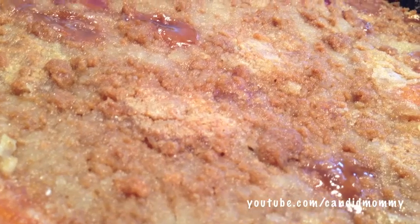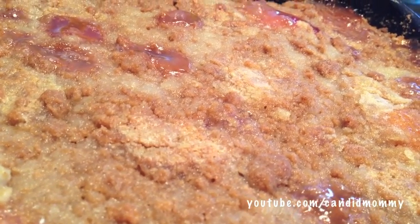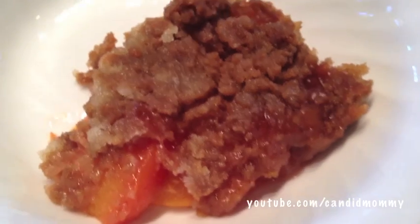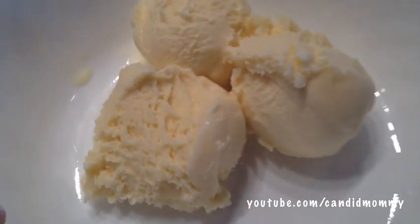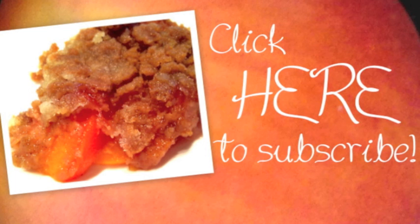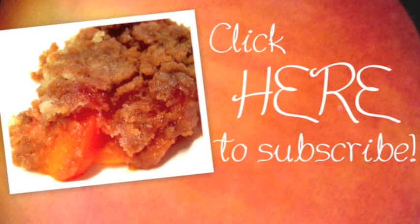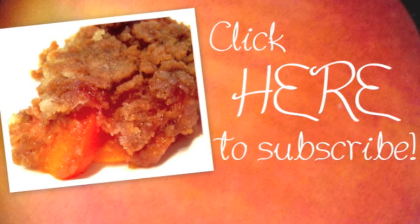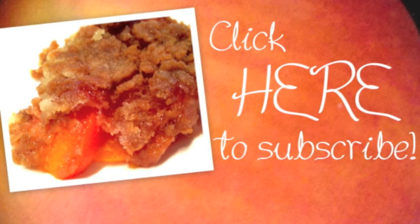What you're going to want to do is let it set and cool down just a little bit, but you're going to want to serve it warm. As you can see, it's perfectly gelled — it's not super runny. Add more water if you want it runnier. It's delicious a la mode, so I would recommend serving this with some nice vanilla ice cream. I have a recipe for it — I'll put it in the description box for a vanilla ice cream that you don't need an ice cream maker for. You can click here to subscribe. I post new recipe videos every Monday. Thanks for watching!